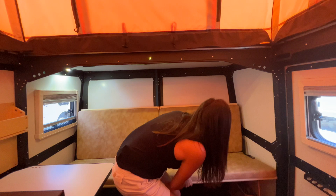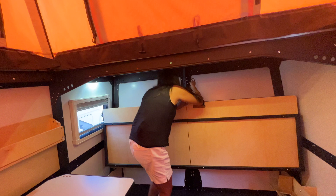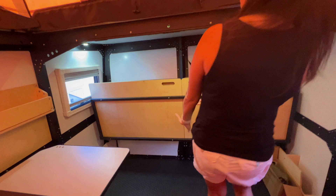This sofa can be flipped up using the carabiner — you just clip it into place. With it flipped up, it gives you lots of storage space if you want to bring along some bikes or gear. There's also some extra storage on each of the sides.